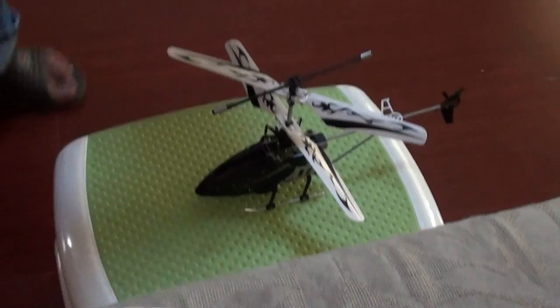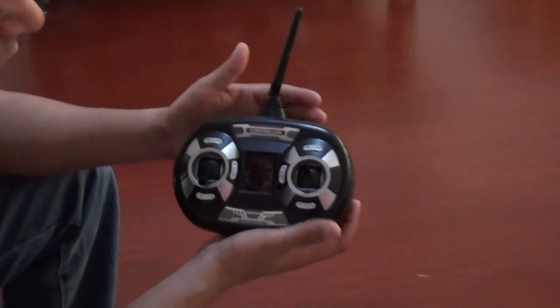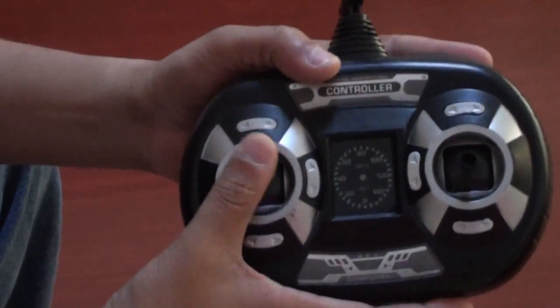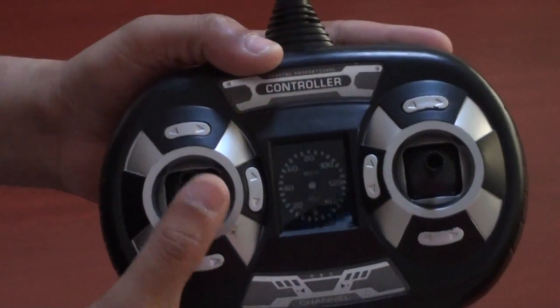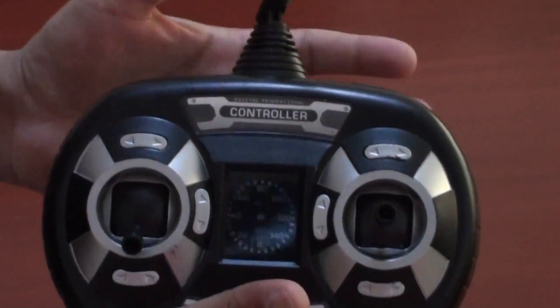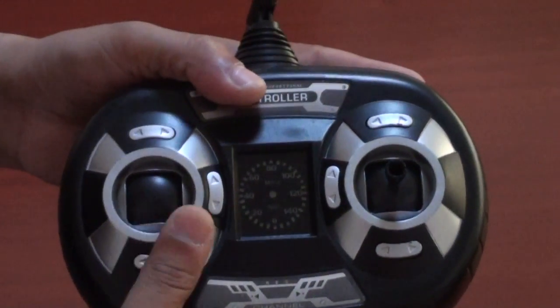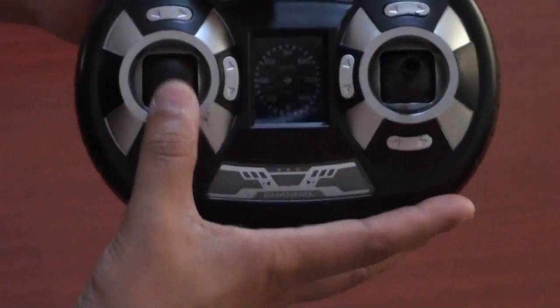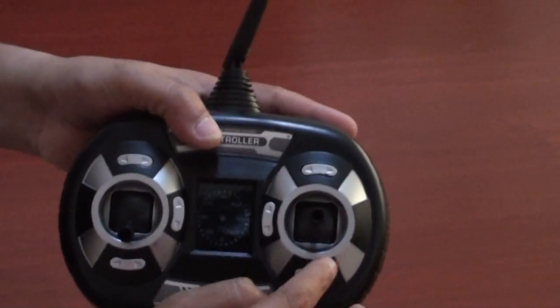The first thing we're going to do is show you the radio. It's a 2.4G transmitter and it's a 4-channel. So you have a throttle stick — there is no spring in it, which is very, very good. You can set the throttle as you want, leave your hands off, and the helicopter still flies. This is your yaw rudder, and this is your left and right and forward and backward. These are your trims respectively.